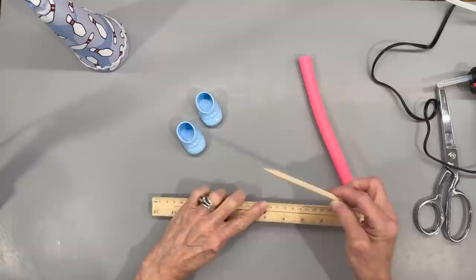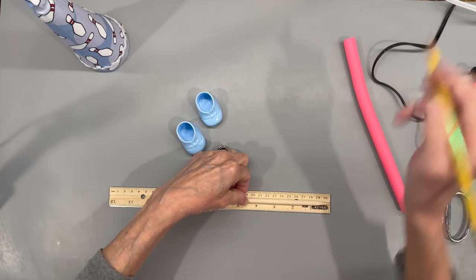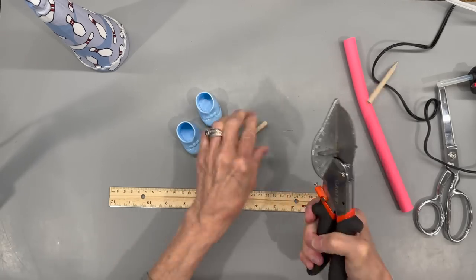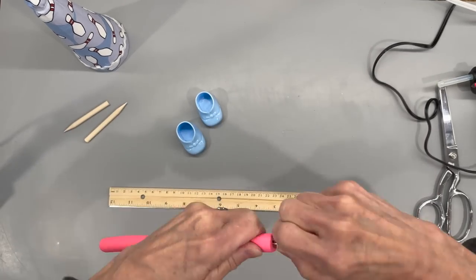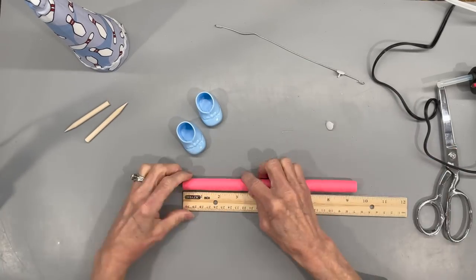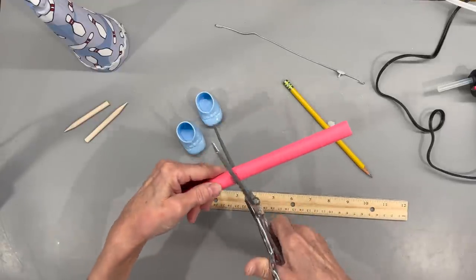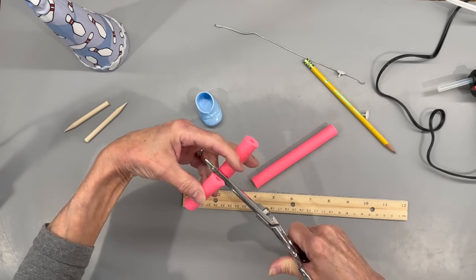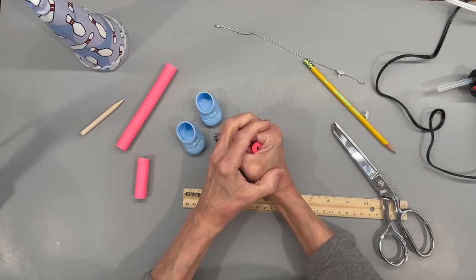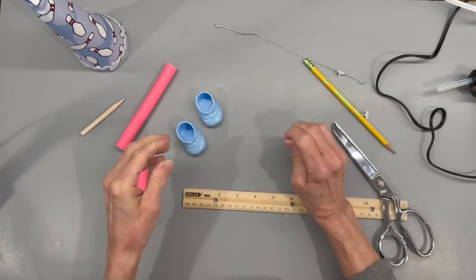Take a quarter inch by six inch dowel stick and sharpen both ends with a pencil sharpener. Mark it at three inches and cut it in half — each leg will be three inches. Then take one of those hair noodles, pull the wire out, and cut two pieces at two inches each. Run your stick through them and make sure they are exactly the same length, because the noodle tends to squish down a little bit.